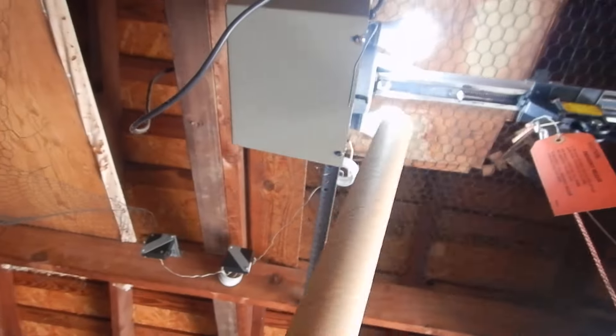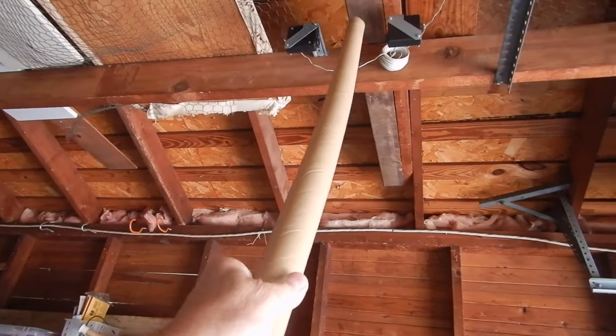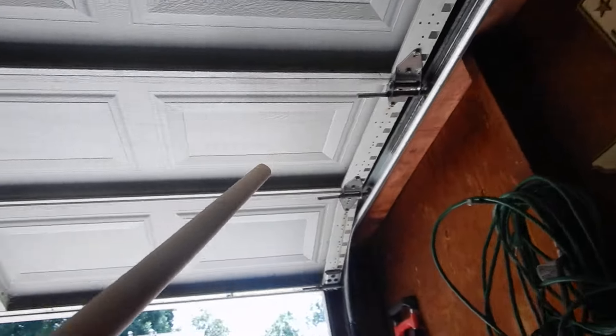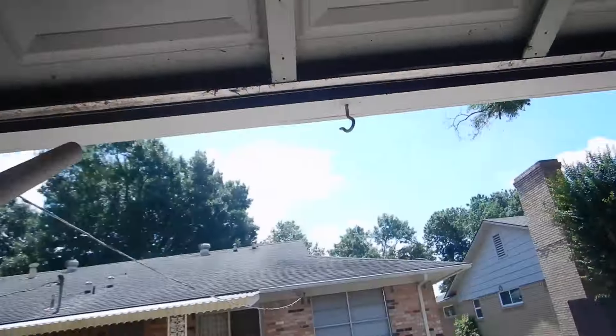To review: no GFCI, no prism cover, optic sensors are too high from the floor, no warning notices posted inside the door, and no spring tension notices on each corner of the door.